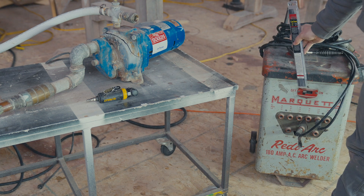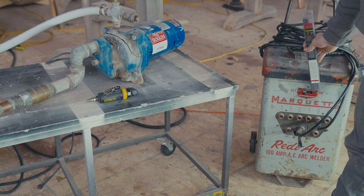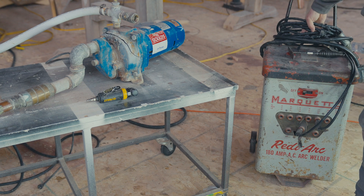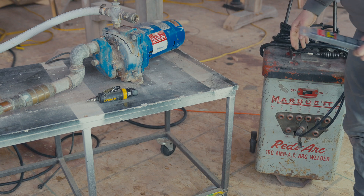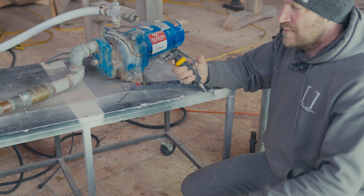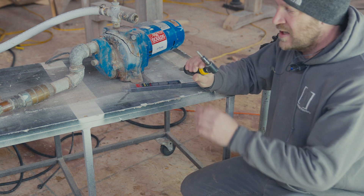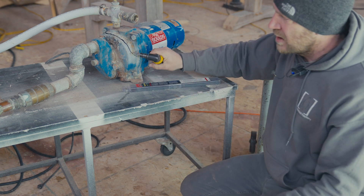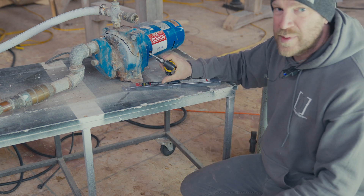Get yourself an antique welder — this is probably something I paid about $20 for — it's got some really fancy cable on it. And then you're also going to need a grinder, a die grinder, preferably with a carbide tip on it, because we're going to need to put a bevel on this to accept the rod bead.